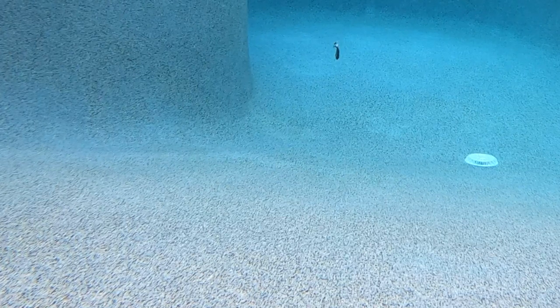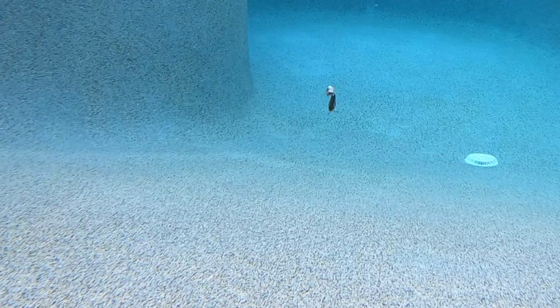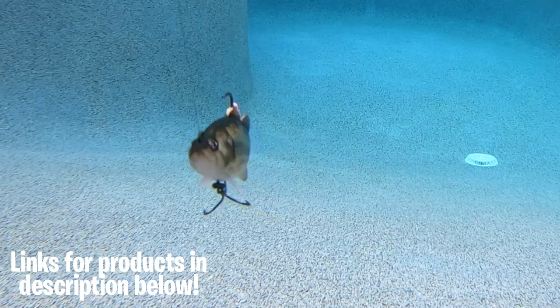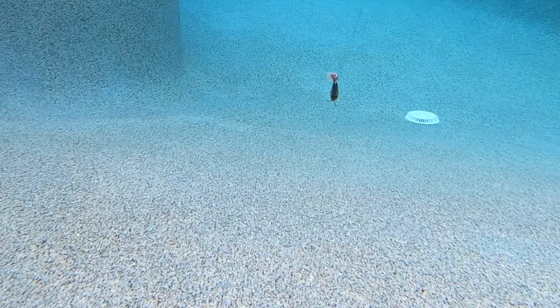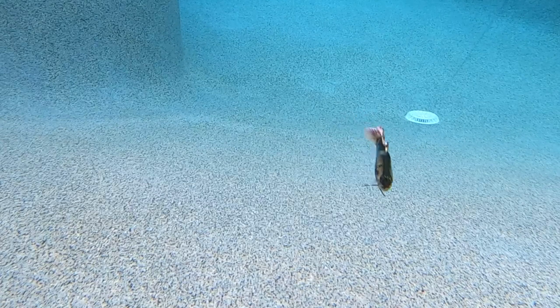The Replicant Bass has a triple grip treble hook that swivels and holds on to fish better, and a stout top jig hook. Your hookup and landing ratios should be greatly increased with both these hooks. If you're looking to match the hatch or replicate forage bass that are being fed on, this is your bait. The Salmo Replicant Bass is 5.5 inches in length, 1.6 ounces in weight, and designed to be a sinking bait.